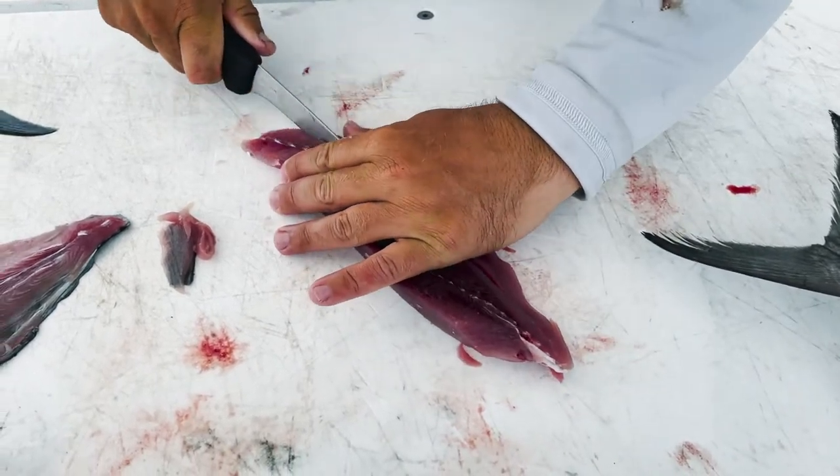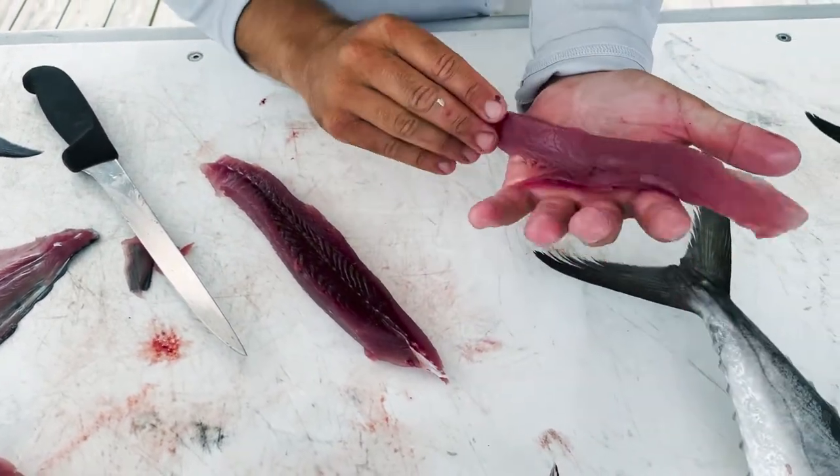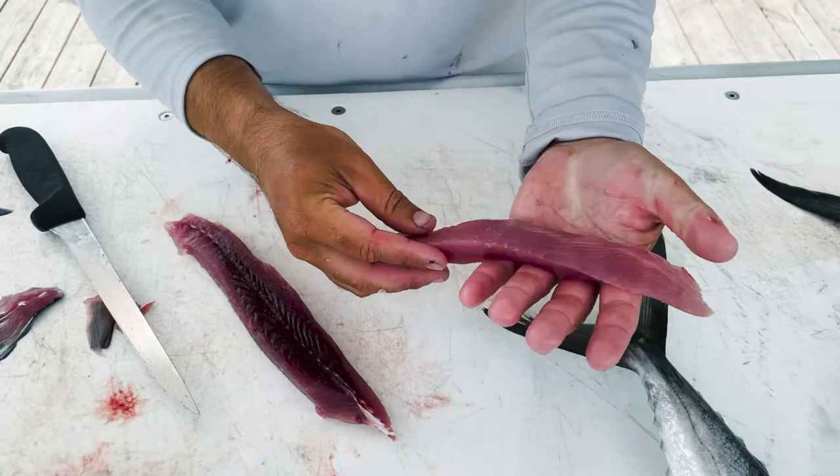There we go — no dark red meat. This is great for searing or smoking.